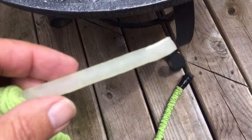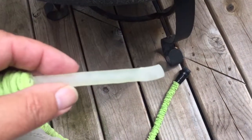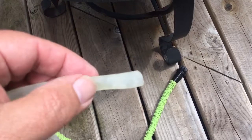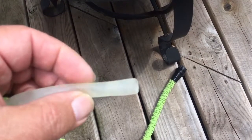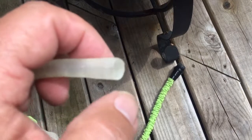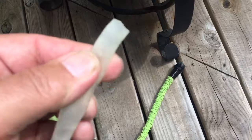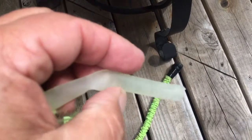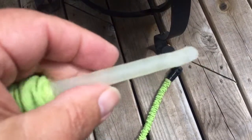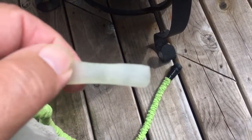I pulled back some of the cloth so we could really get a better look at the rubber. There is a split here. I don't know what caused that — it could be someone stepped on it. But this is pretty pliable, it's like a silicone base or rubber base.